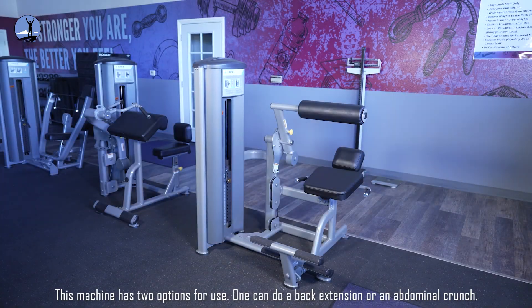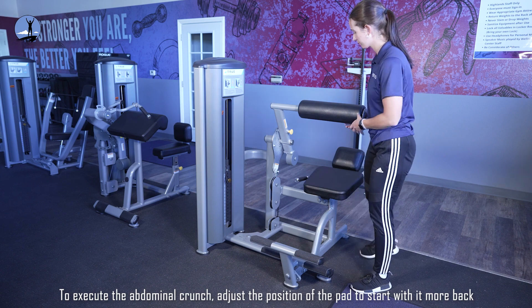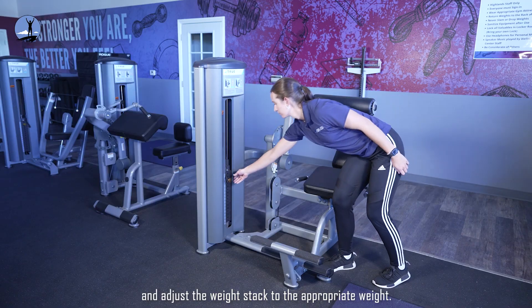This machine has two options for use: one can do a back extension or an abdominal crunch. To execute the abdominal crunch, adjust the position of the pad to start with it further back then forward, and adjust the weight stack to the appropriate weight.